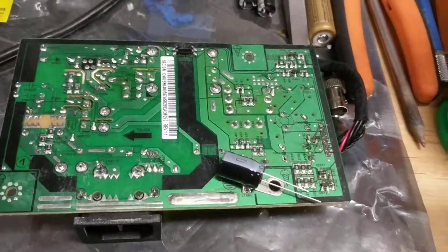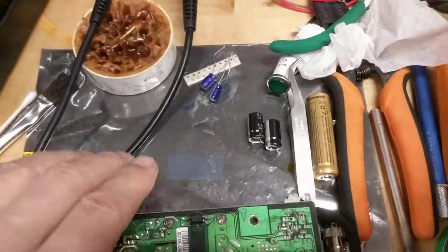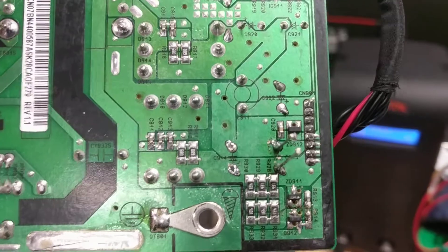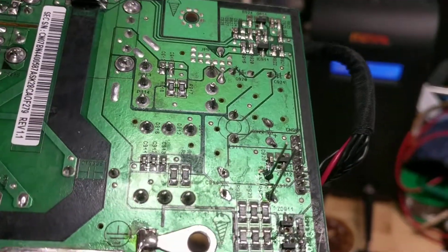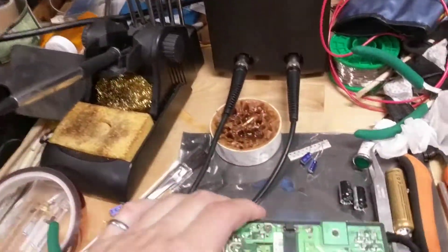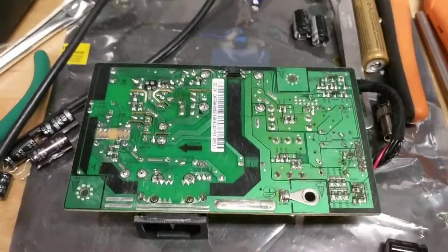One quick note for those not familiar: electrolytic capacitors are polarized. You have to make sure you get the negative and positive on the right sides. On the circuit board it is marked — you should be able to see that plus sign. The only one you might worry about is the 22 microfarad 50 volt, which I don't think you need to replace in most cases — that one's not marked, but I don't think you have to worry about it. Just make sure you get the polarity correct, otherwise you may want to put your head under the table when you turn on the power.